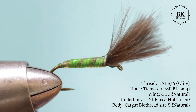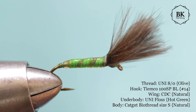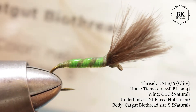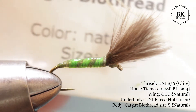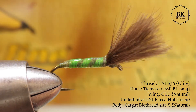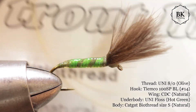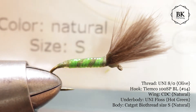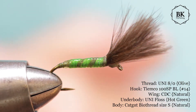I put water to show you how the catgut is going to change - you can see it absorbs water and it looks really nice. If you don't know what catgut is, it's the intestines of usually sheep or pig, and this is coming from trout line in natural color, size S.